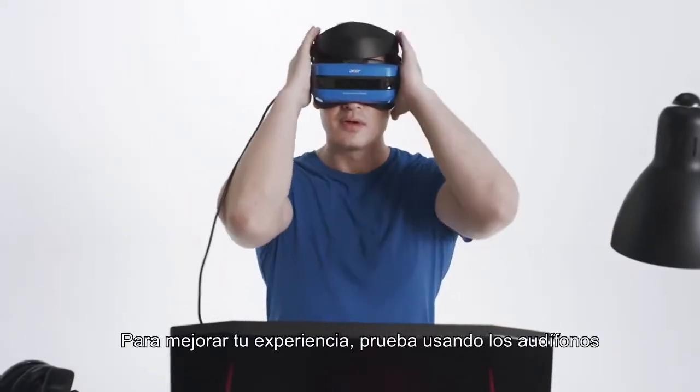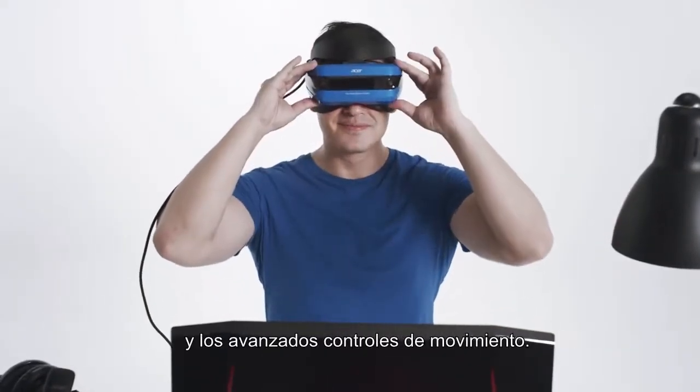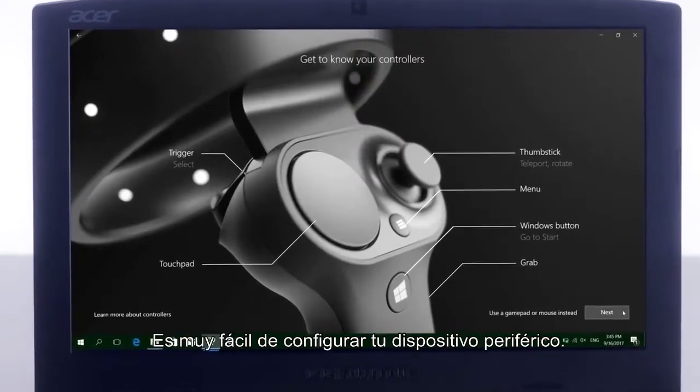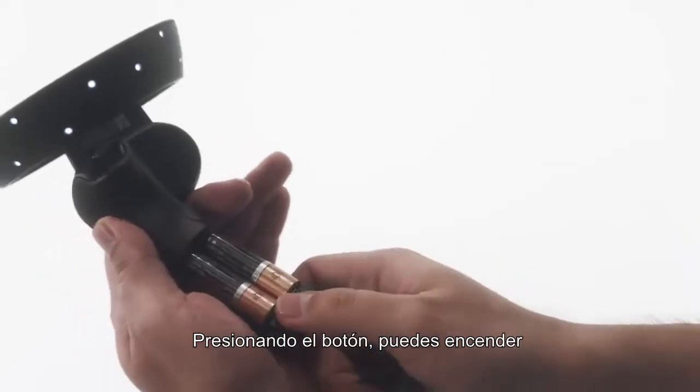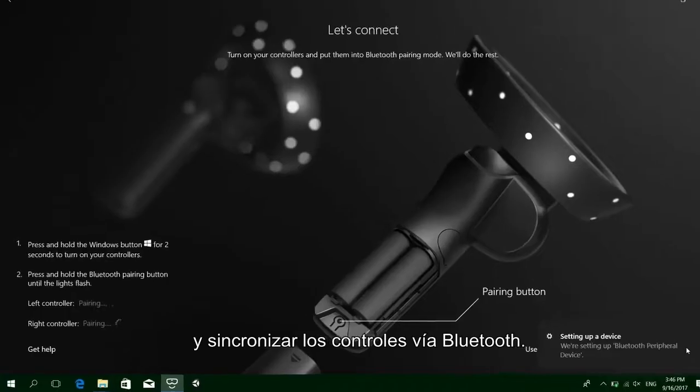To enhance your experience, try out the extras like headphones and advanced motion controllers. It's just as easy to set up your peripheral gear. With the press of a button, you can power on and pair your controllers with Bluetooth connectivity.